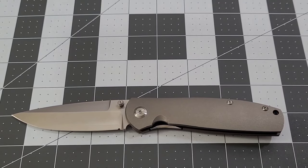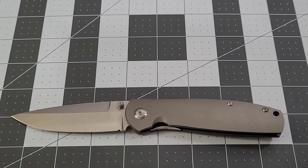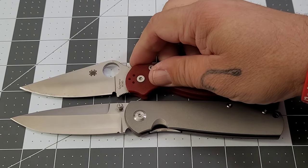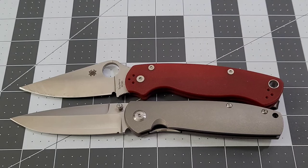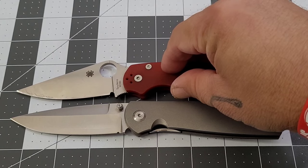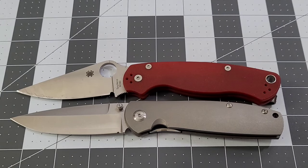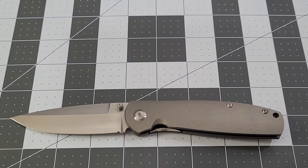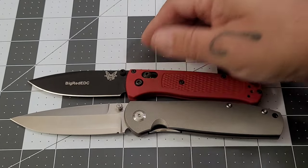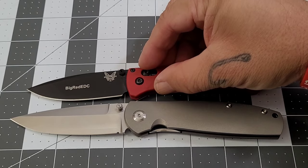Big fan of Ray's knives — been waiting on this one and it just didn't disappoint. Size comparison with the PM2: it's pretty close actually — the PM2 might have it on the handle by just a hair, not much. And of course if that's the case, the Bug is going to be definitely a smaller knife.